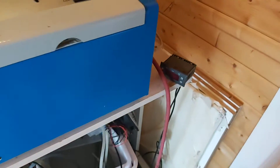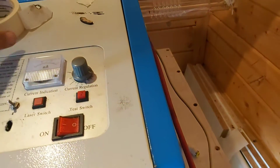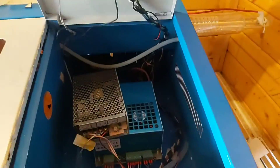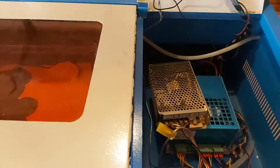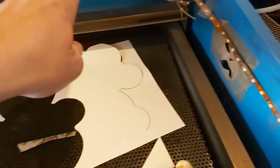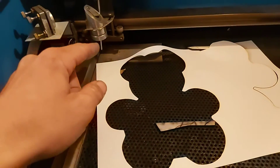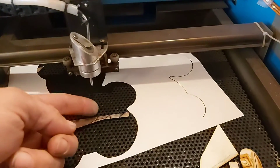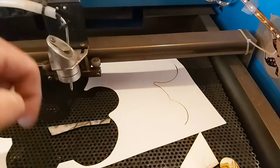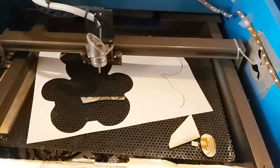The pipe comes inside the machine and goes right there, and it comes out here inside. I made a small pipe and that blows air when I cut things, and it really helps a lot.